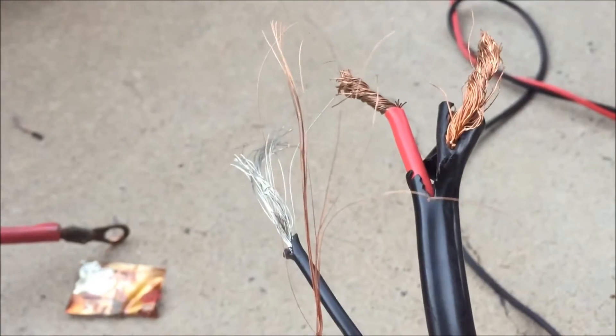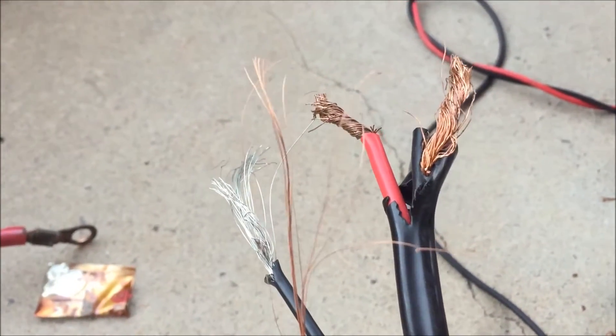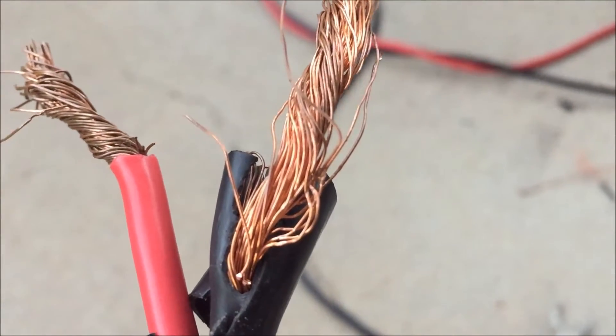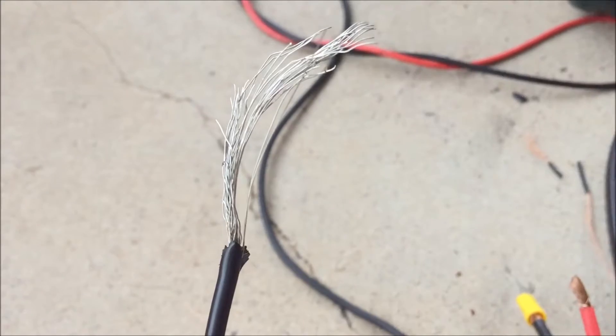Ok tubers, so I've tried a few different wires. I tried those ones before — they didn't work. That cable there is from an old inverter — that definitely didn't work. That cable there is from a 48 volt UPS — that didn't work either.